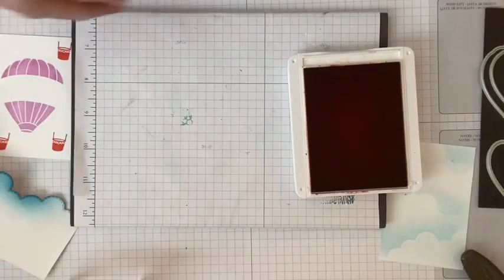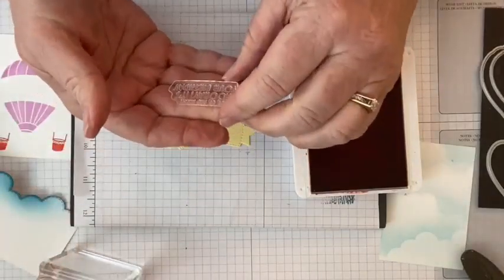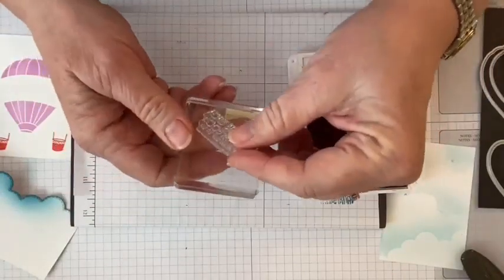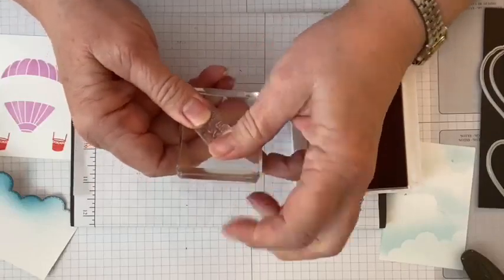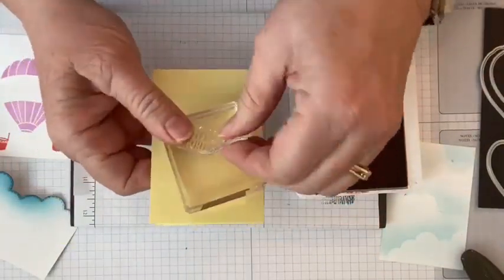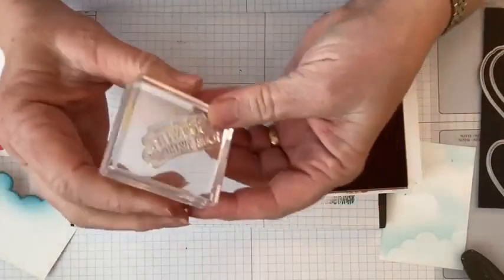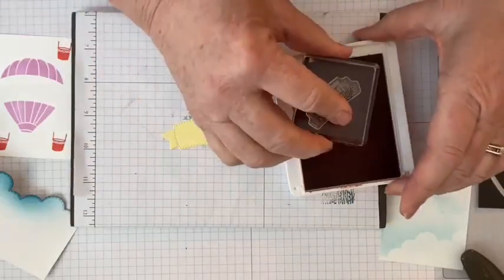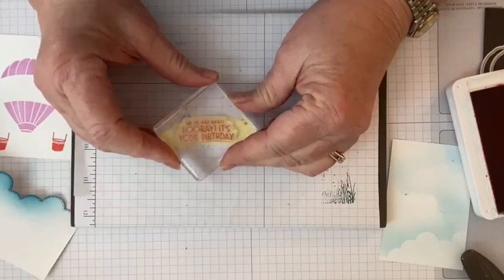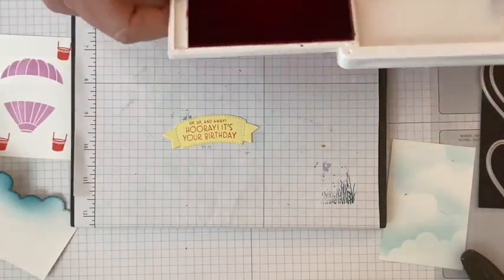Now we stamp the Calypso Coral sentiment on the curved banner piece. The sentiment reads 'Up Up and Away — Hooray It's Your Birthday.' Normally it stamps flat, but the great thing about photopolymer stamps is you can actually curve them. I've curved it a little bit here — you can see it bowing on the block — so it will fit better on the curved banner. Let's stamp it so you can really see how nicely it curves.